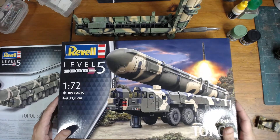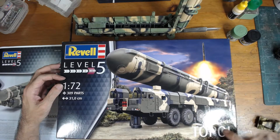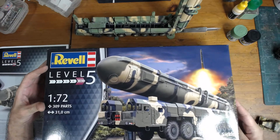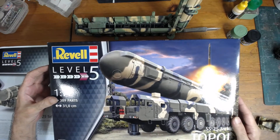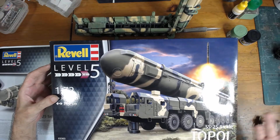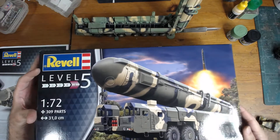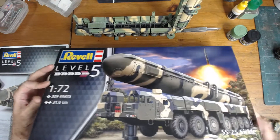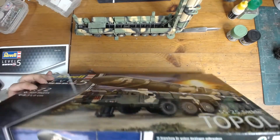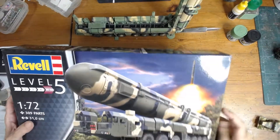Today I'm going to be talking about the completed build for Ravel's 1/72 SS-25 Sickle. It's a Russian ballistic missile truck and I think it's an interesting subject, so I decided to build this. I've seen a lot of reviews — inbox reviews, build timelapses — so I think it could be quite popular. This is going to go through my build really quickly. It's made in Russia so it's a Zvezda kit, reboxed by Ravel.